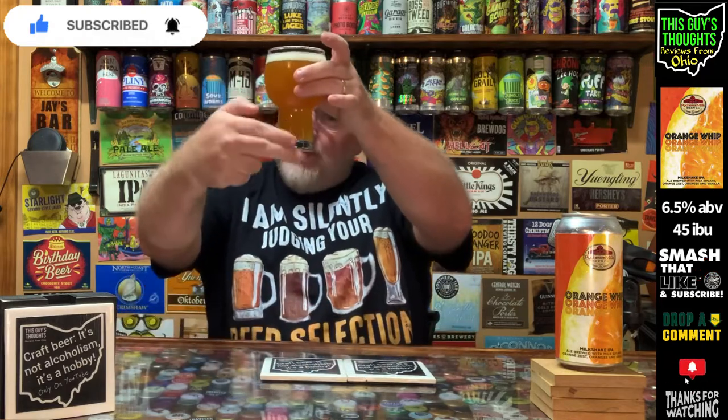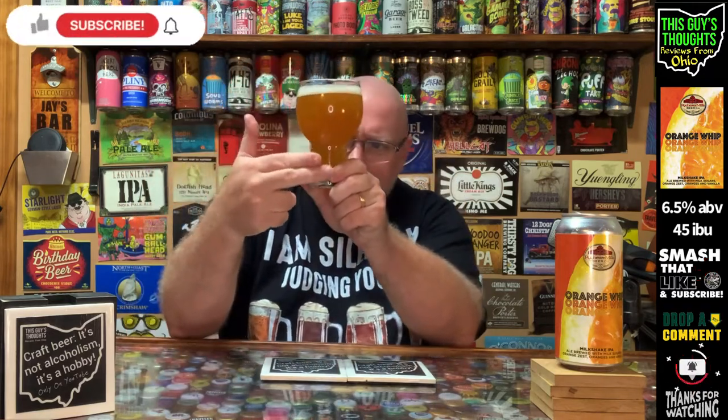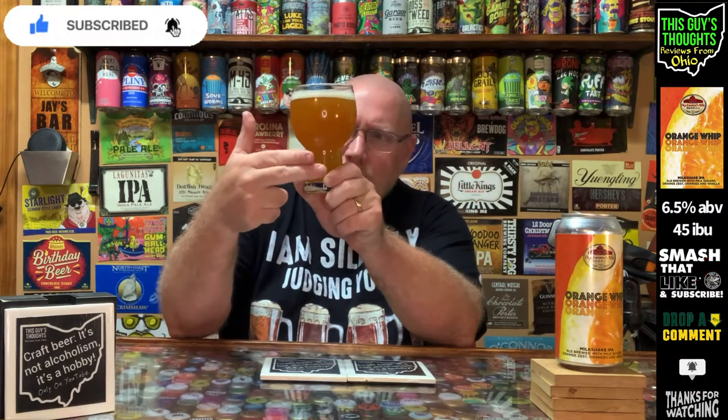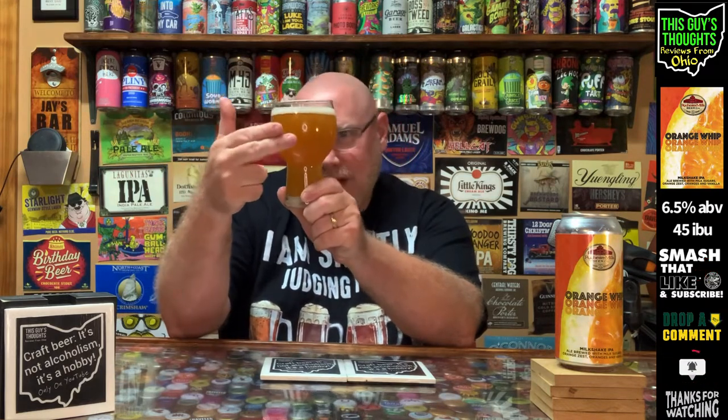There is some carbonation on the outside of the glass where the bubbles are. It's actually fairly transparent — I can see my shadow and my fingers on the other side of it. Not totally clear, but if I hold it up to the light I can vaguely make out a shadow through the murkiness.